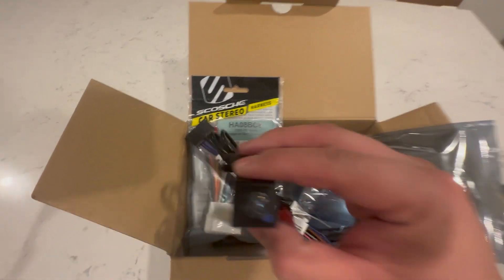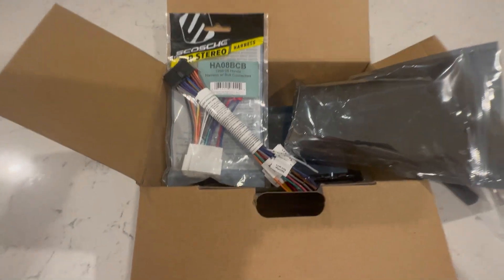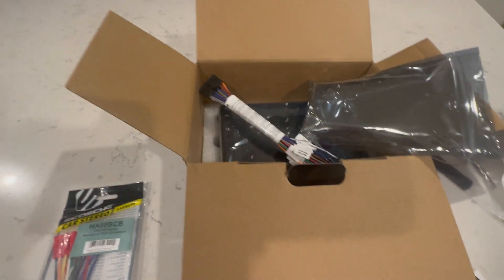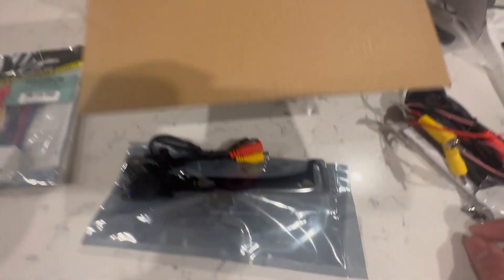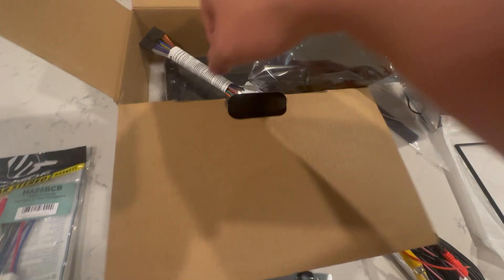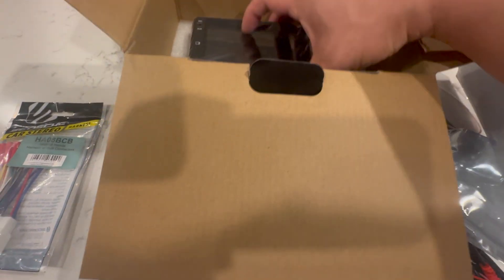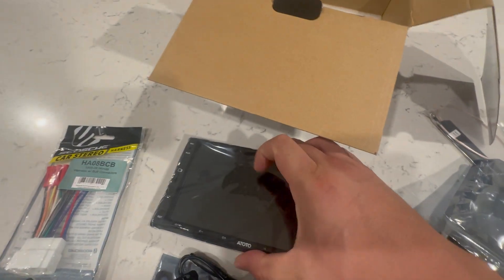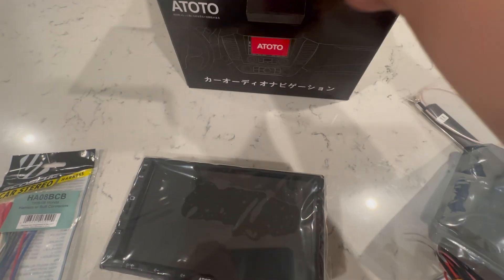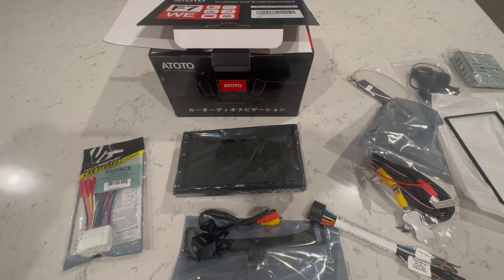That's pretty much what you get when you buy the Atoto F7. The two accessories you're going to need are the adapter for your car, and if you don't want to drill into your car, you can use this license plate bracket. We're going to do an install of it for the RSX very soon — thanks for watching.